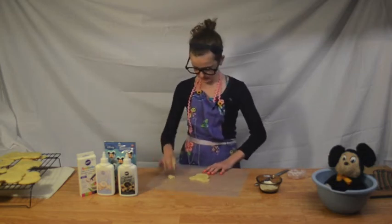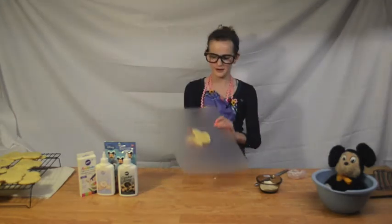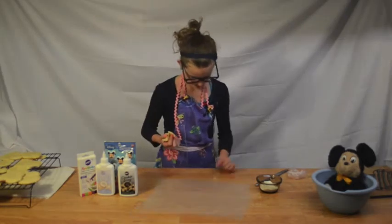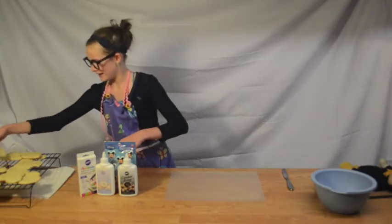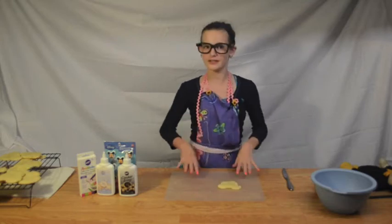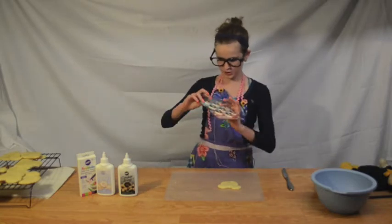Alright, so this is what yours should relatively look like. Make it a little bit bigger. So I'm just going to put this off to the side. So what I'm going to do now is I'm going to take some of my more derpy cookies, such as this one. And what you're going to need to decorate them is these little Mickey sugar decals.